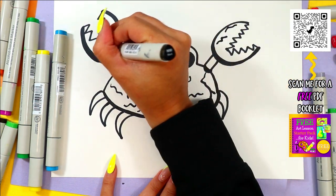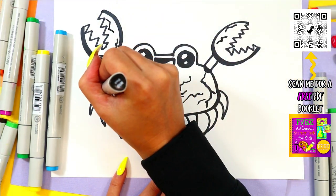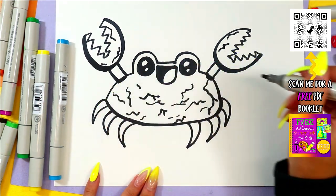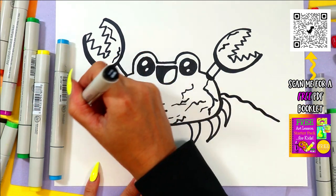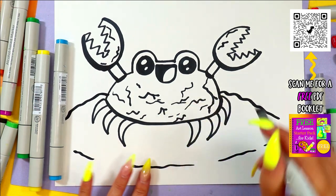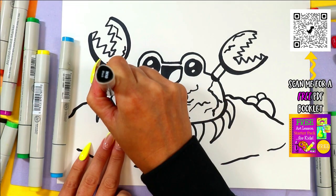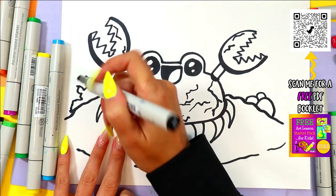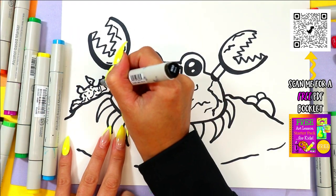You can even do some zigzag lines on the claws if you want. You can add zigzag lines or wavy lines on either side to create a sense of ground around it. You can even draw some rocks or coral with some really crazy zigzags. Add some more texture in there and make some coral reef way out in the distance.